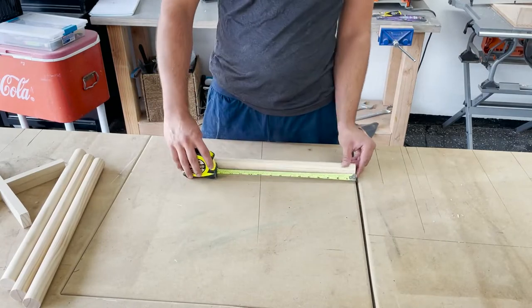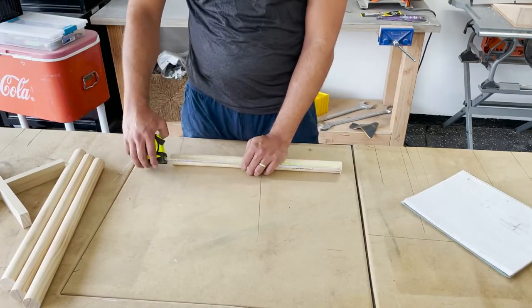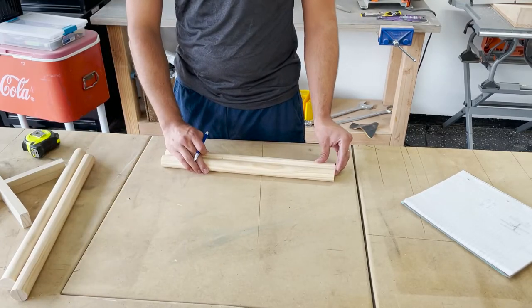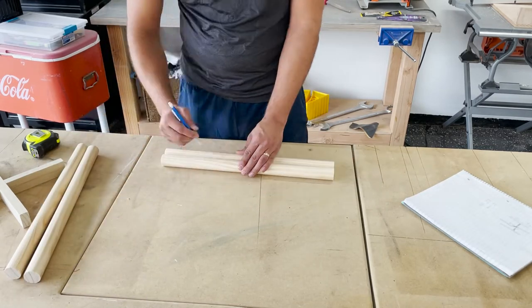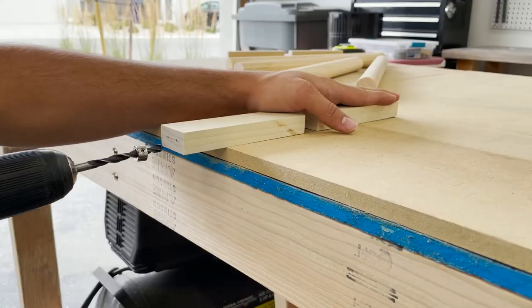Now it's time to measure out exactly where we want the legs to land so we can determine the height of the planter. I'm choosing 10 inches — that's how high it's going to sit above the ground. I'm making that mark on one piece and then transferring that same mark on all four pieces, so it's going to be the exact same height.